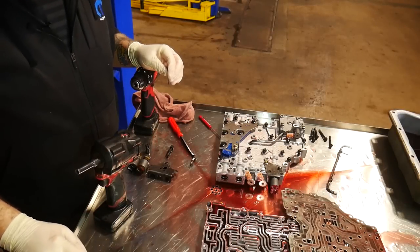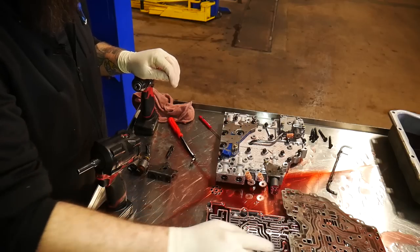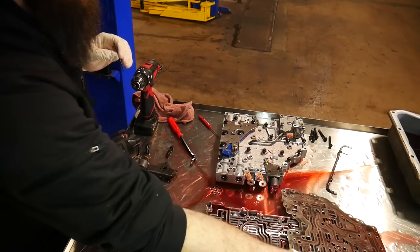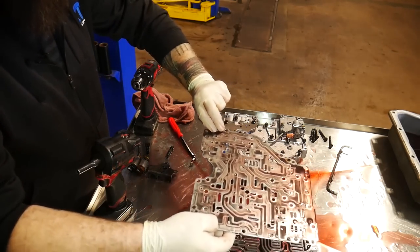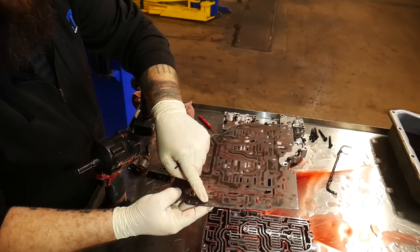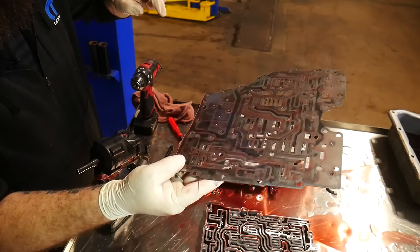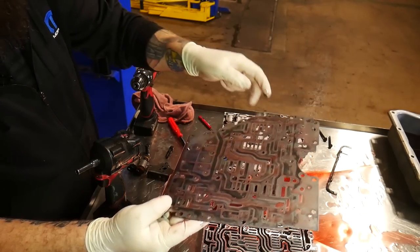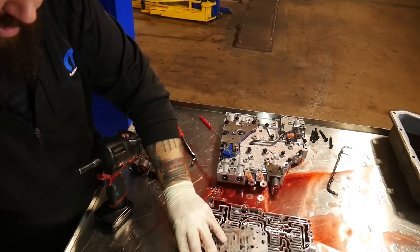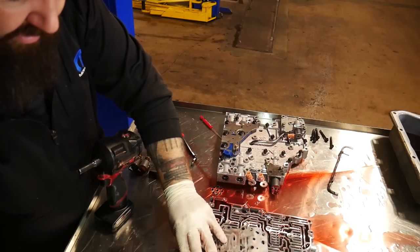Next we're going to be drilling out some of the relief drain holes in our spacer plate. The kit comes with a 0.125 inch drill bit — that's close to an eighth inch. On the actual plate, you flip it over and it will be this tiny hole right here and that tiny hole right there — it shows it very clearly in the instructions. Those are the two holes we're going to drill out. We don't want to get any fine metal in the transmission, so we're going to clean these off really well, then use a Scotch-Brite pad to make sure we don't have any edges, and clean everything off with brake cleaner.